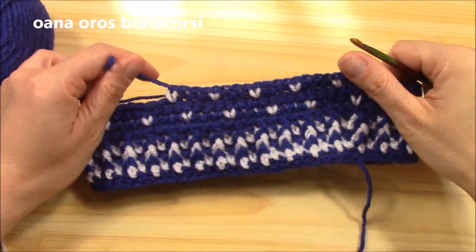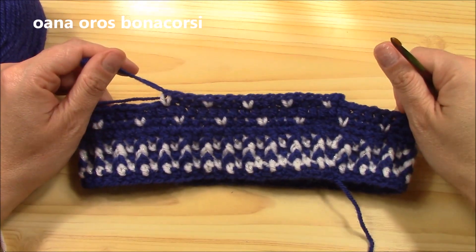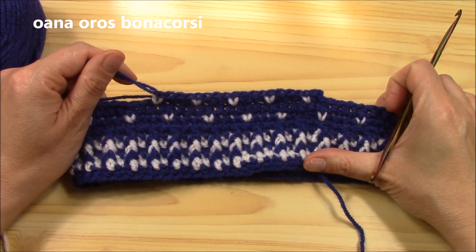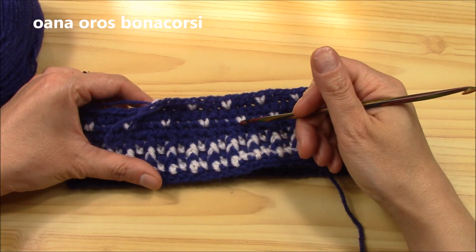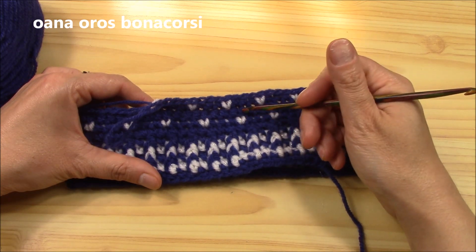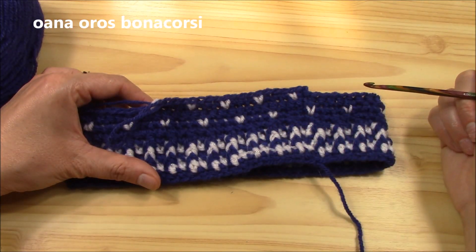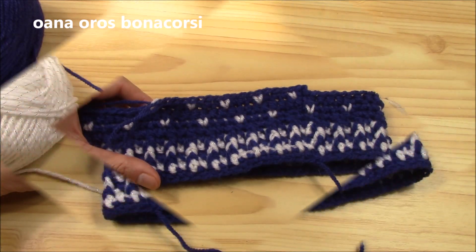Then we will work again a half double crochet round all around, and then repeat from the very first snowflake round — so: snowflake round, half double crochet round, offset snowflake round, half double crochet round. I'll finish this and the half double crochet round and show you again how to begin from the beginning of the sequence.